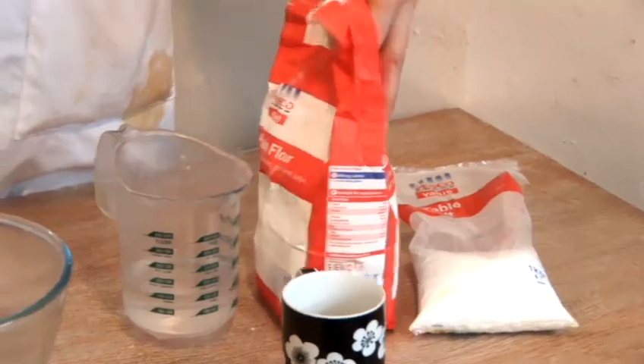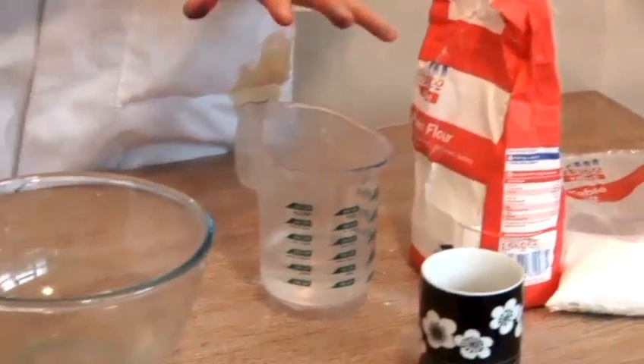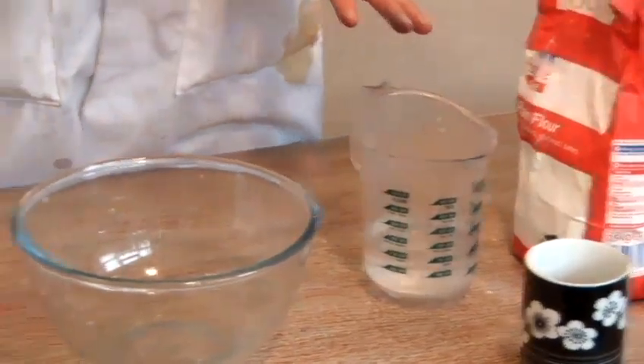So now let's look at our ingredients for our Play-Doh. We've got some table salt, we've got some plain flour, some water, and we've got our colours over here.